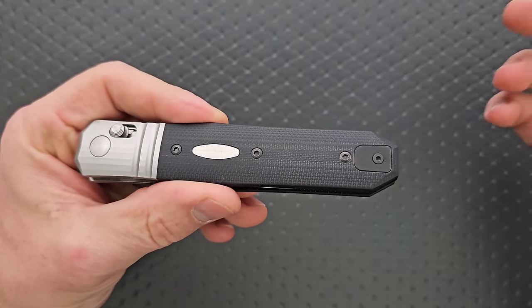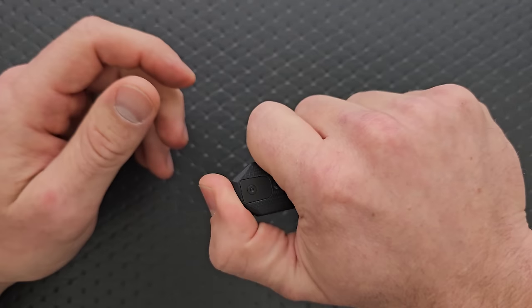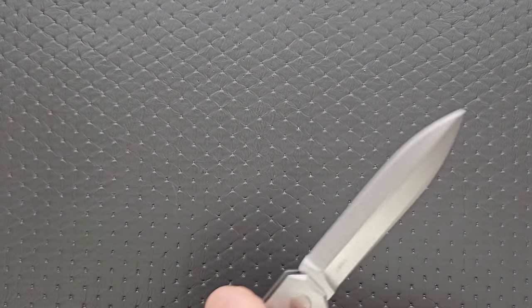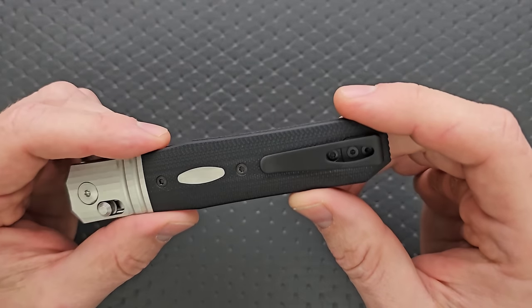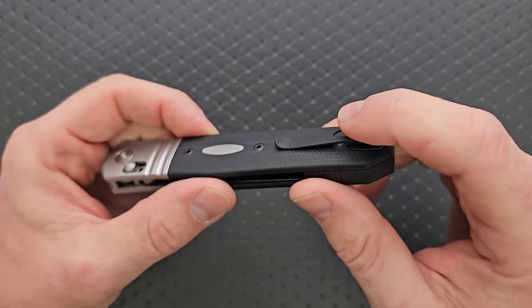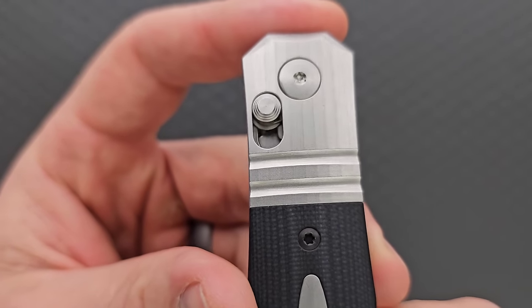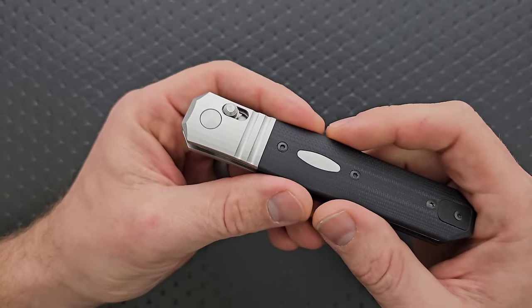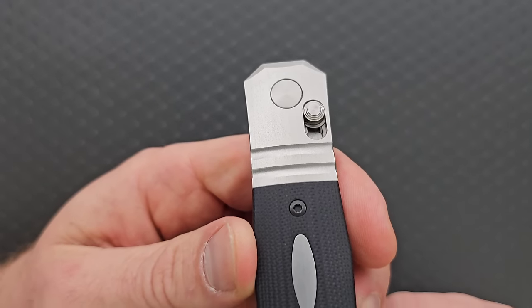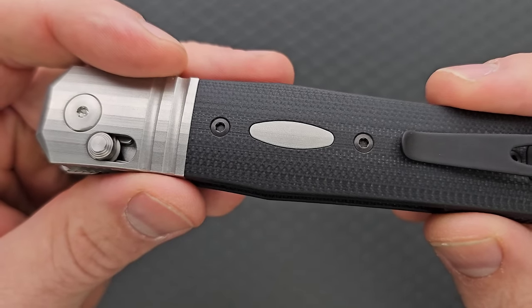We've got a filler tab — it doesn't look bad, same color as the G10. There's a little backspacer with a little bit of texturing. In and out of the pocket it's an absolute dream; the pocket clip is just amazing — simple but functional and perfect. This is exactly the style clip that I like, and it looks good with the knife. The bolster is nice with those little lines creating the contouring. The fit and finish is beautiful, and the inlay work on both sides is wonderful.